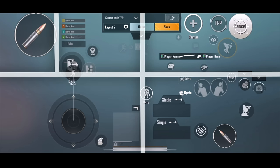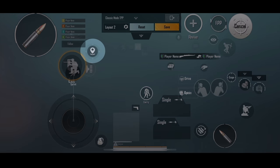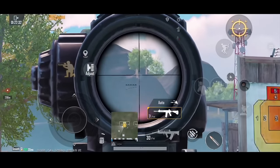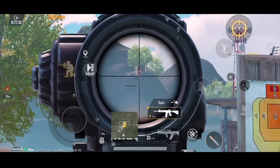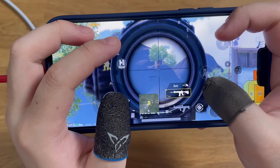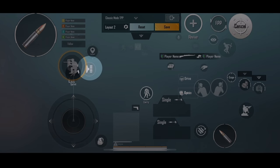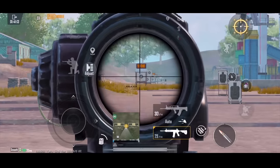Now let's go through the rest of my control layout, which shows how my fingers control the corresponding buttons. I place the marking button close to my left fire button, so that I can mark enemies while scoping and shooting, giving information to my teammates at the same time.